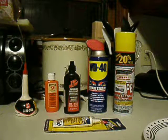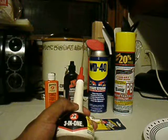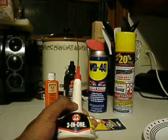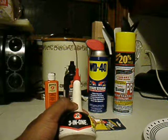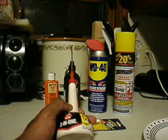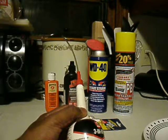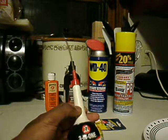I'm going to start from the left. This is some 3-in-1 oil — this is for light duty work. I use it for lubricating my clippers when I cut my hair. I've used it for bike chains in the past, loosening locks, loosening stuck hinges in doors. And it works pretty well.